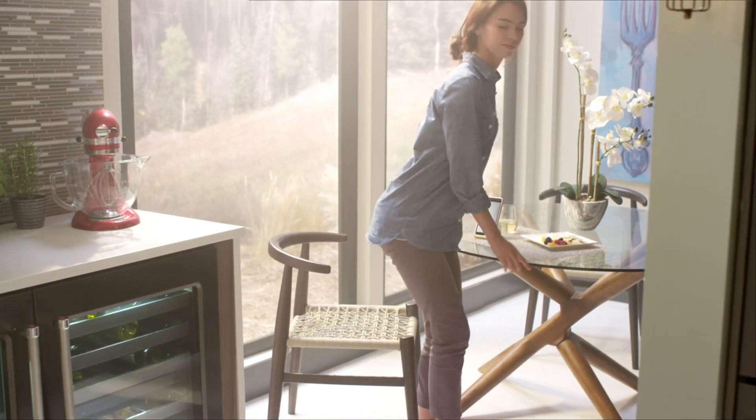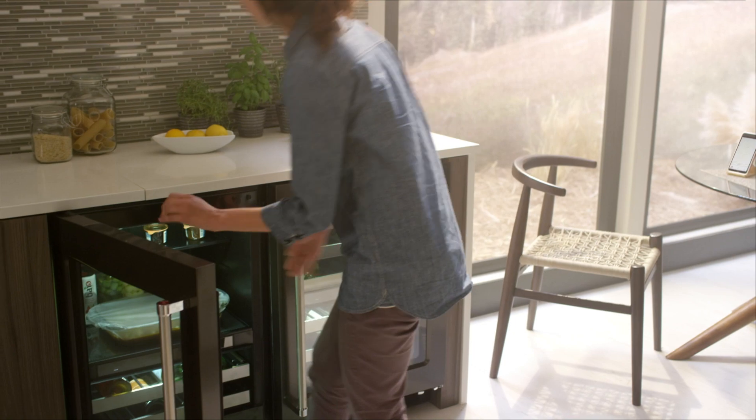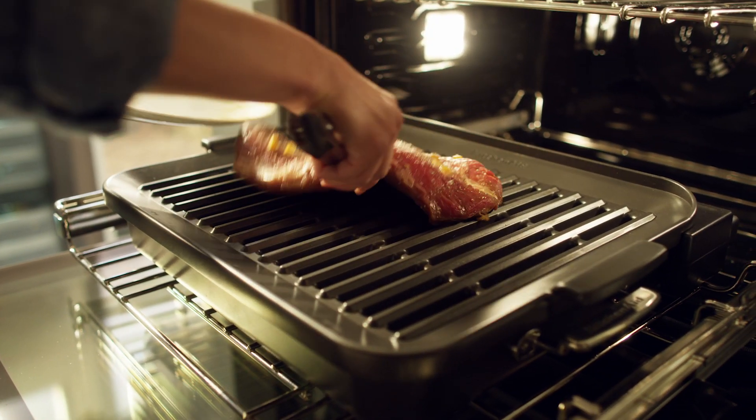And it can send you notifications and alerts, like telling you from the next room when your grill is preheated and ready to go.